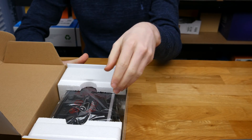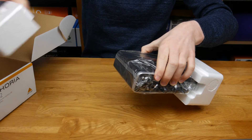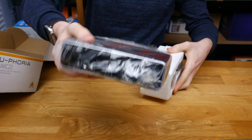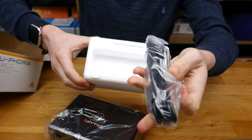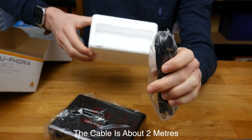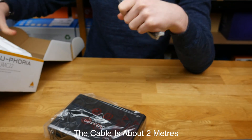Next in the box we get the unit itself, sitting in polystyrene. Taking that off both sides, here is the unit wrapped in plastic. In the side of the polystyrene that is where we get our USB cable — this is USB A to B, where the B goes into the back of the unit and the A goes into your computer.